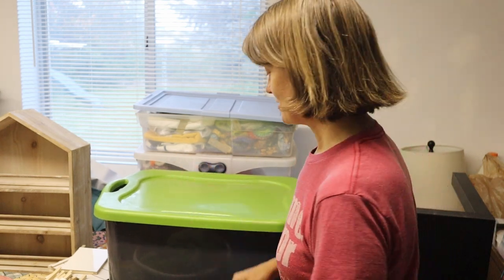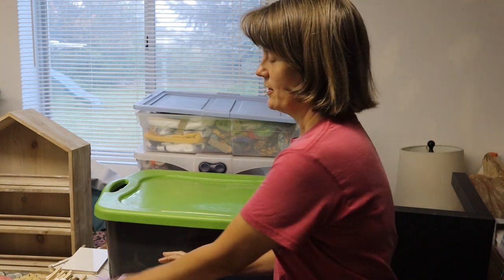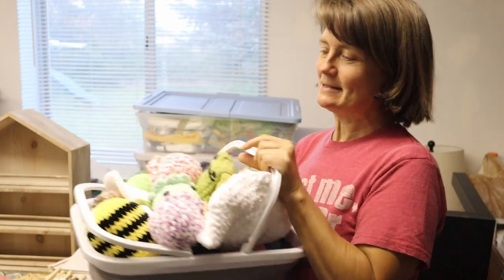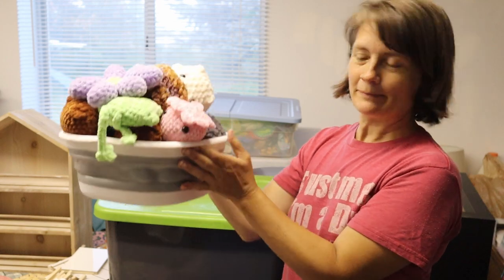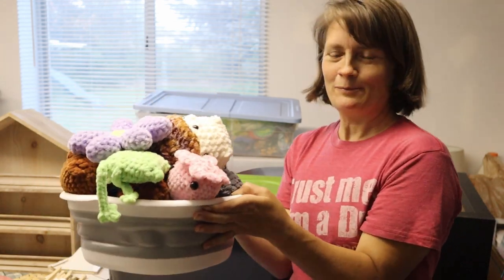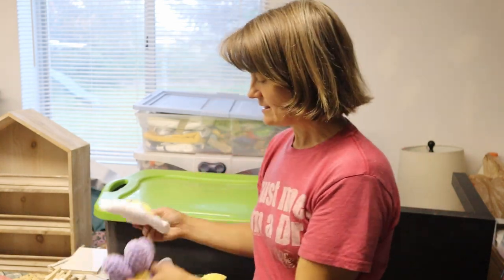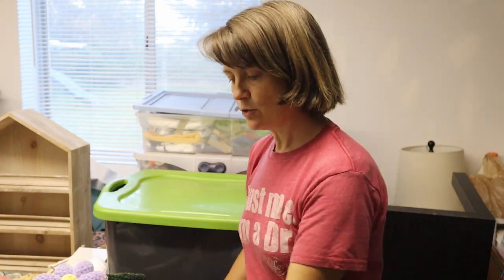I'm going to run through these real quick, show you what I have made so far, and then get things into the containers. I have some on the other side of the bed here. I already had this little basket and I had bought this other dish pan or foot soaking tub in a previous order, so I like to fill these up with the amigurumis — it gives me a localized place to put things.